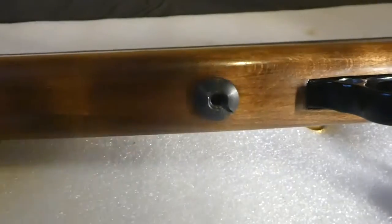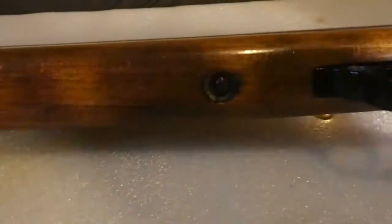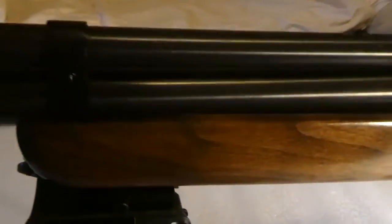First things first, get the stock nut off. Then this lifts straight up — pretty simple.